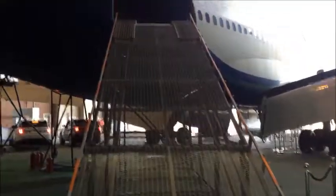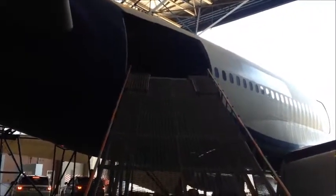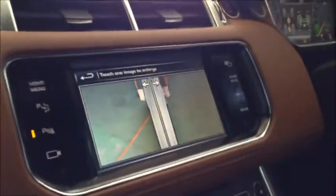So you can line up nicely for the ramp. I'm going to use the cameras here — you can see the cameras over here — we are using them to line up on the ramp, seeing where our front wheels are.